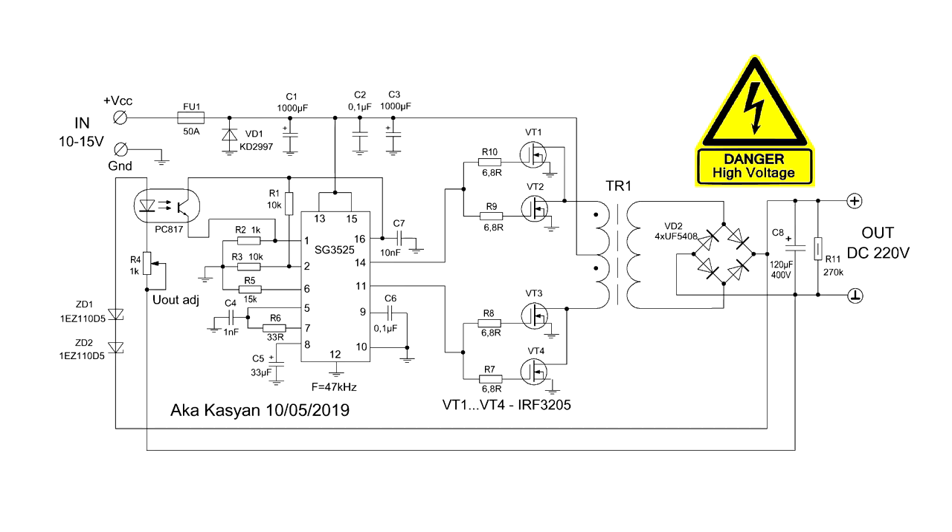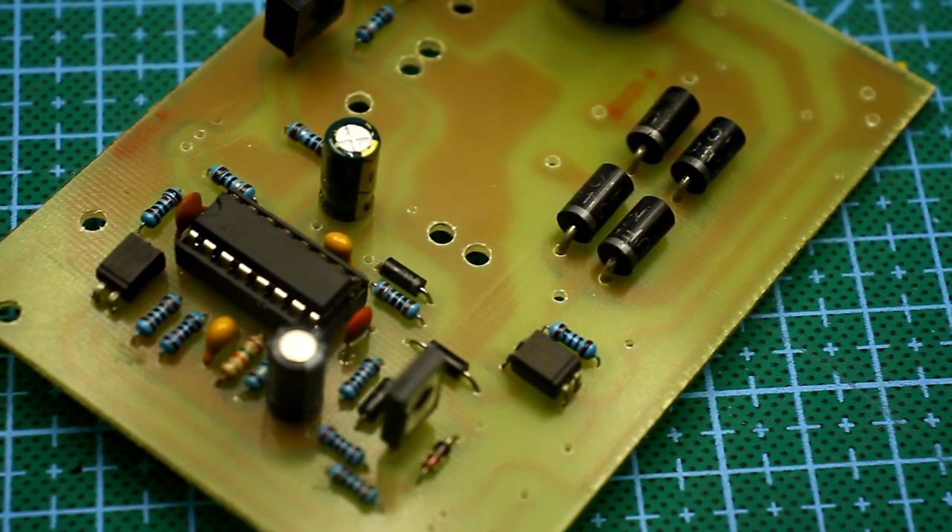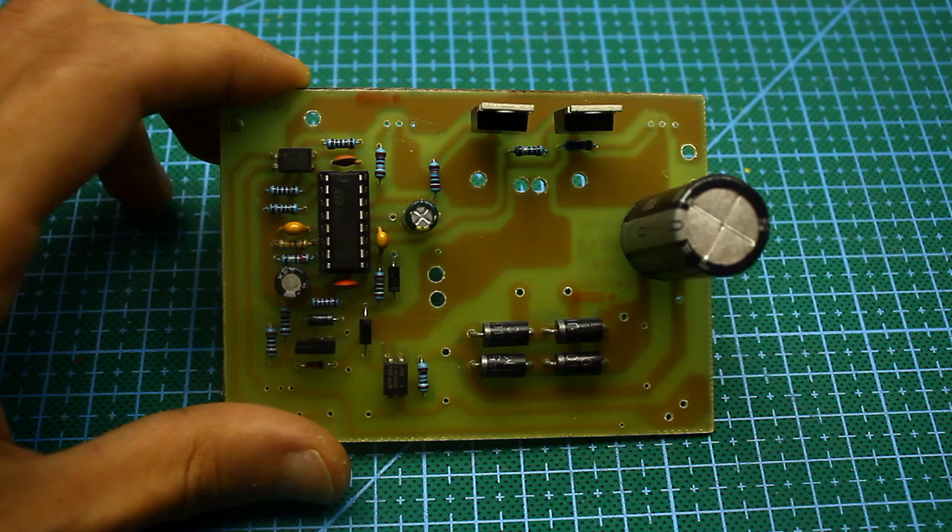At the output of the converter is high voltage. For any adjustment work, make sure the circuit is disconnected and the high-voltage capacitor at the output is discharged, despite the fact that a discharge resistor is connected in parallel with this capacitor. The value of some components on the schematic may differ from those on the printed circuit board, but this isn't critical and it will work.